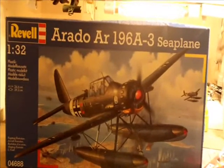Let's have a look at the side pictures. Looks quite good. Looks quite detailed as well, so I think I'll give this one a go next. Looks very nice.